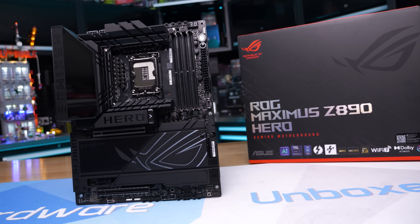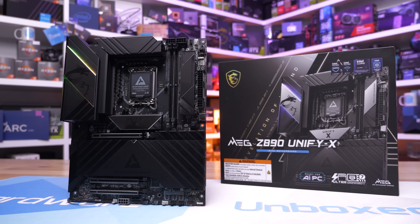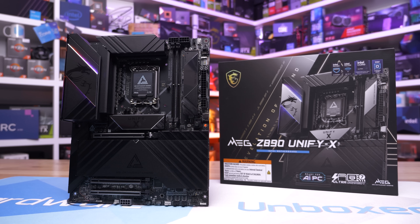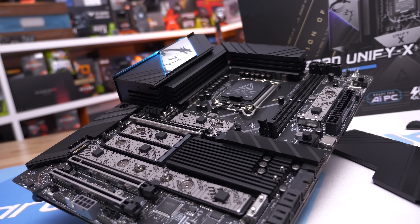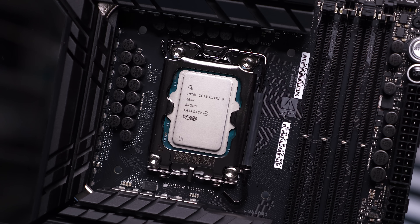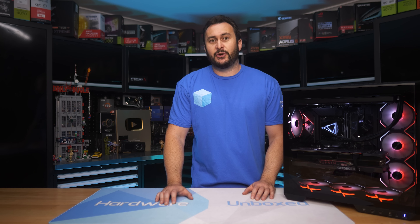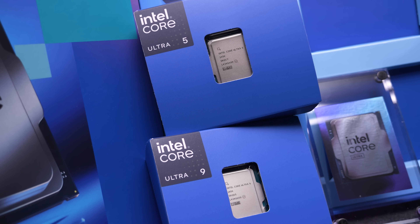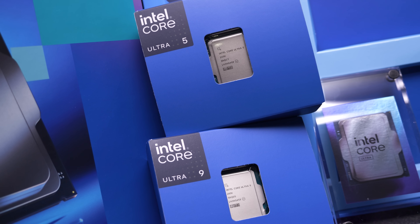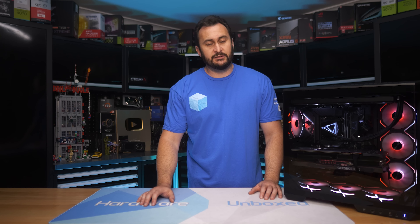For testing we have a number of new motherboards, and for the bulk of the work we'll use the ASUS ROG Maximus Z890 Hero and the MSI MEG Z890 Unify-X. A substantial number of BIOS releases were required to achieve these performance numbers, so it's fair to say the Arrow Lake review process was anything but smooth. Intel was only able to get us a review kit three days before reviews went live, so some tests we'd normally include will have to be featured in follow-up content.